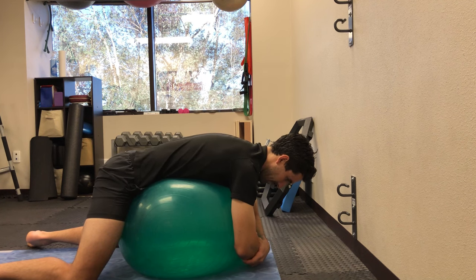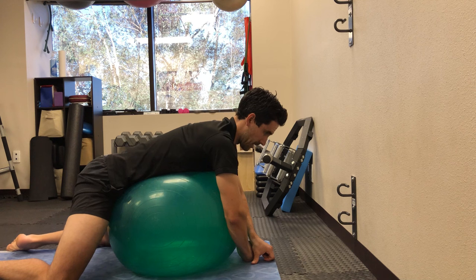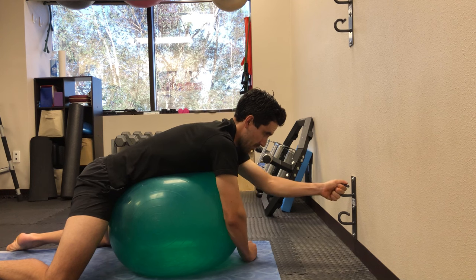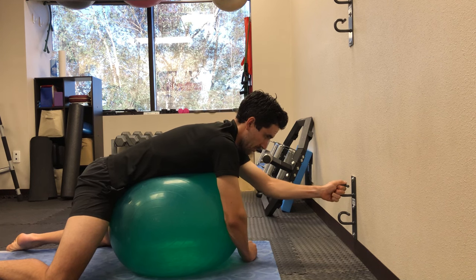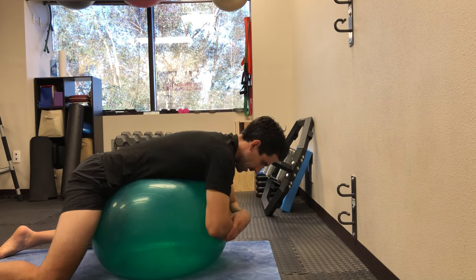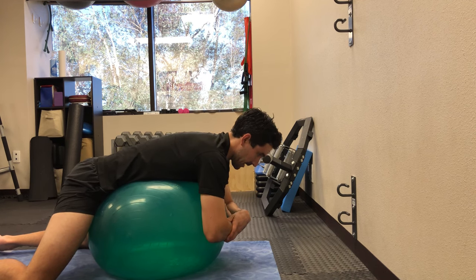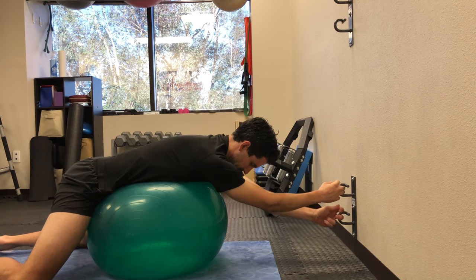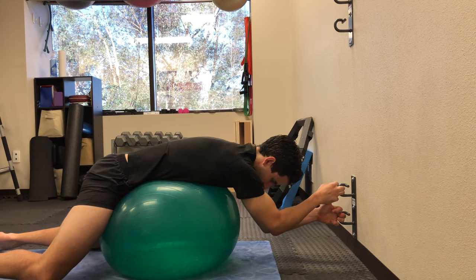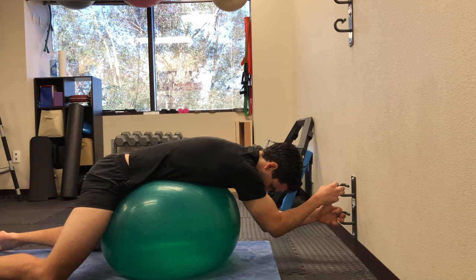Now if you feel like you can handle more of a stretch, what you can do is find a spot at home where you have something sturdy to grab onto — a sturdy table, couch, or some sort of post. Same setup: set the ball up into the lower back area, keep your hips and lower back nice and relaxed, and then reach up and pull yourself forward just enough so that your knees come off the ground, staying nice and relaxed.